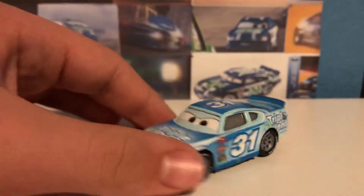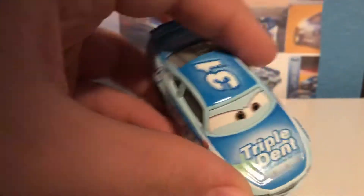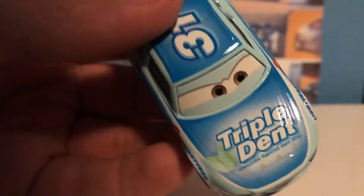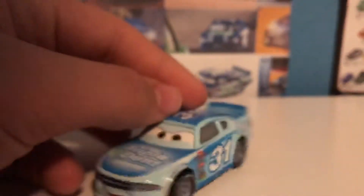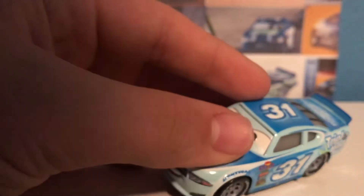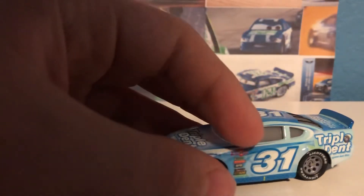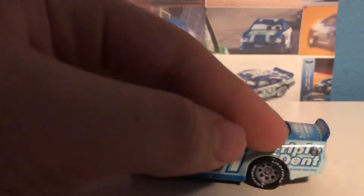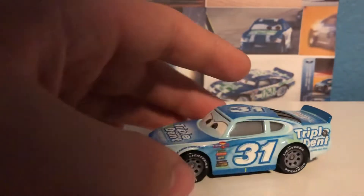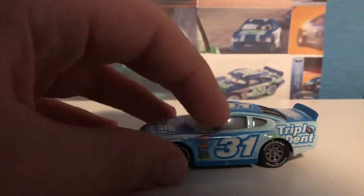Since I haven't reviewed Terry on this channel, why not review him now? You have the little Triple Dent spoon-flavored dent filler. Up here there's a cool little design on this hood that looks pretty nice. On this side you have the Lightyear logo above the rims, and you have the number 31, which looks pretty nice with those extra lines in there. Triple Dent kind of gets cut off by the gas cap. There's this little design that goes back and over the number, kind of going into it right there.